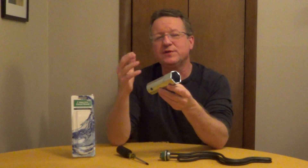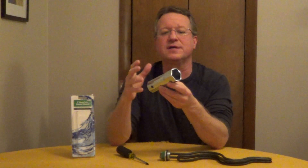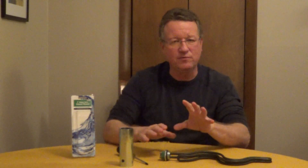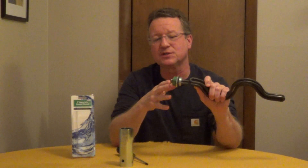An element wrench is designed to remove and install the standard inch and a half screw-in elements on an electric water heater. Before you ever remove the element, you want to make sure that you turn the electric off. You want to use an electrical tester and test to confirm that the electric is off.